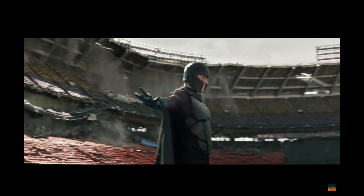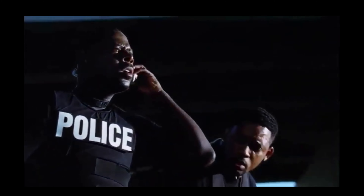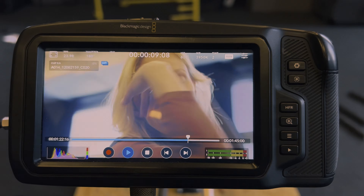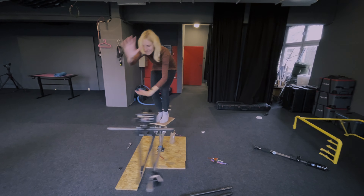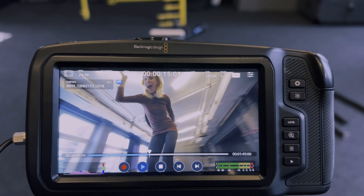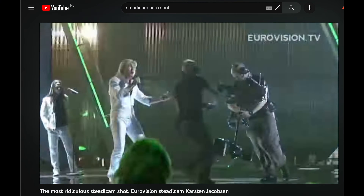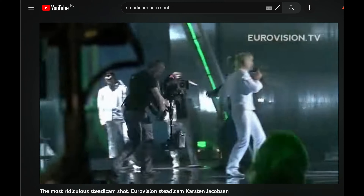Hero shot parallax effect orbit camera movement — I think everyone knows this kind of shot from Hollywood movies, and I think everyone is able to recreate it in their own way, because this is basically a camera spinning around an object or talent. The easiest way to get this effect is to simply run around with the camera.